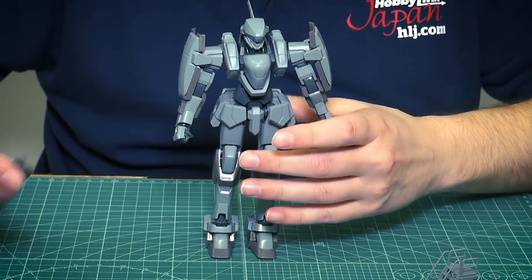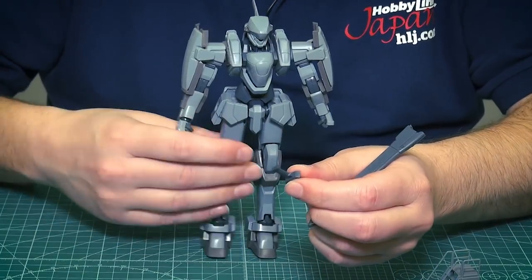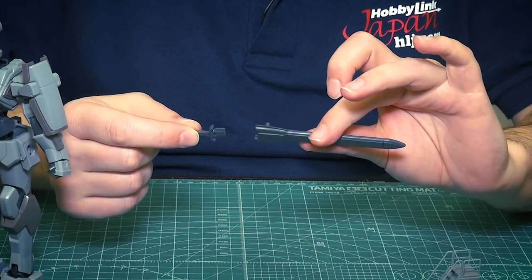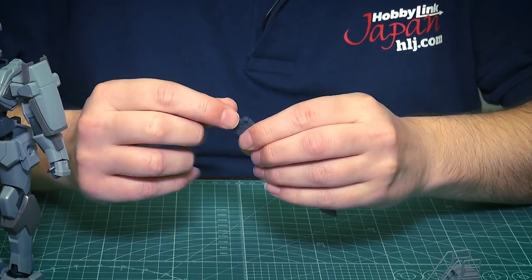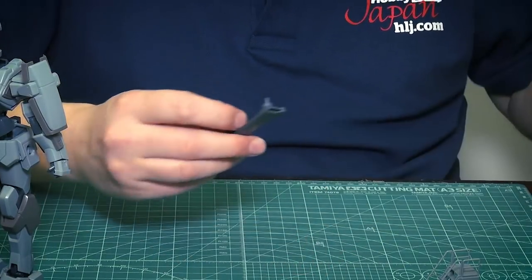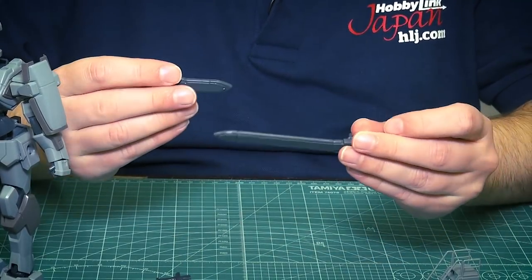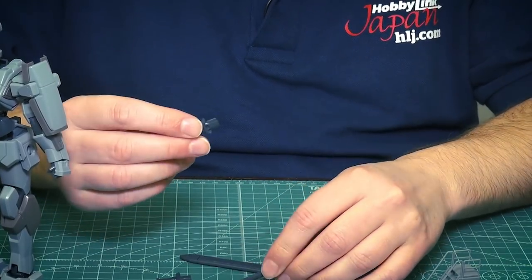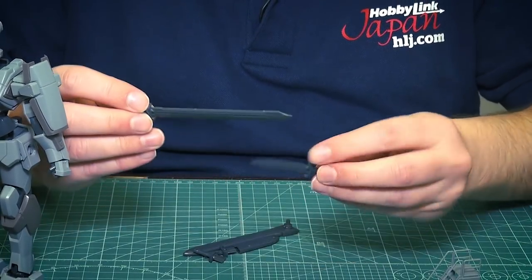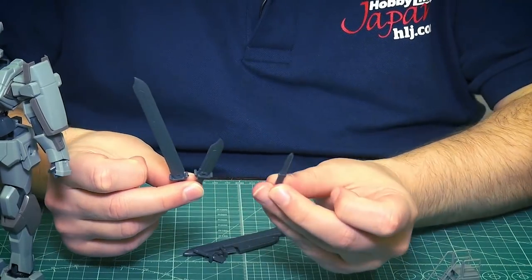The sheath sword doesn't have the full sword inside — just a little top piece that plugs in to give the appearance of a sword. It's a bit loose with nothing to click into, so it can fall out. They also give you two sheathed swords: a long version of the cutter and a short version. If you want to equip them in his hand, you also get the full actual cutters.